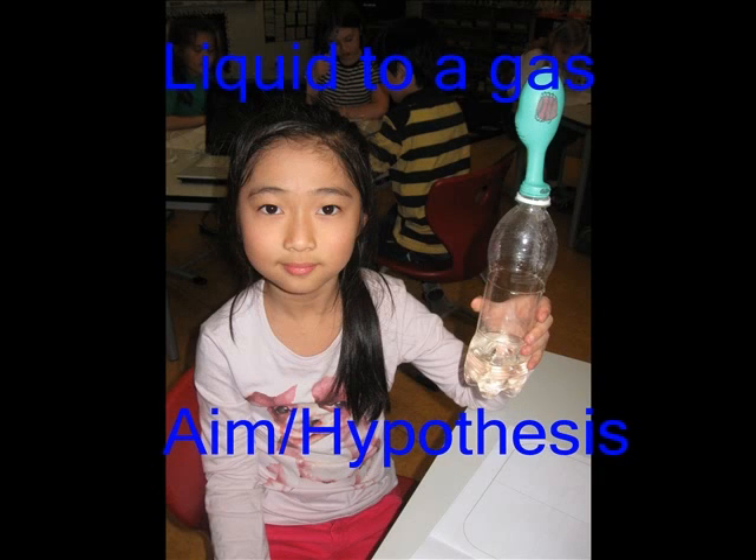My scientific title is liquid to a gas. My question is how can you turn a liquid into a gas? My hypothesis is there will be a terrible smell.